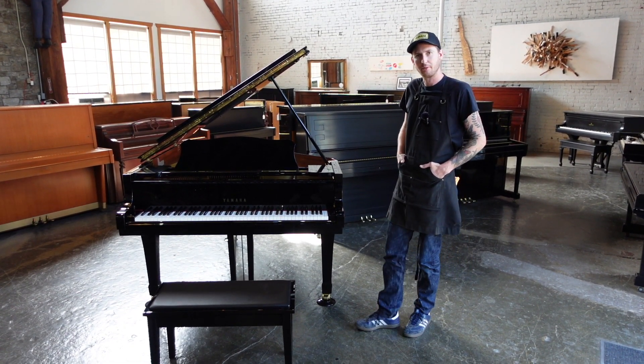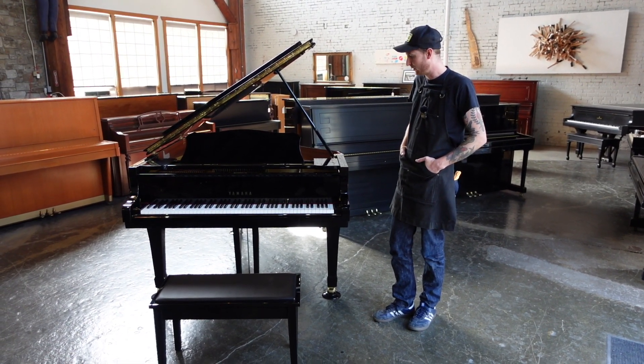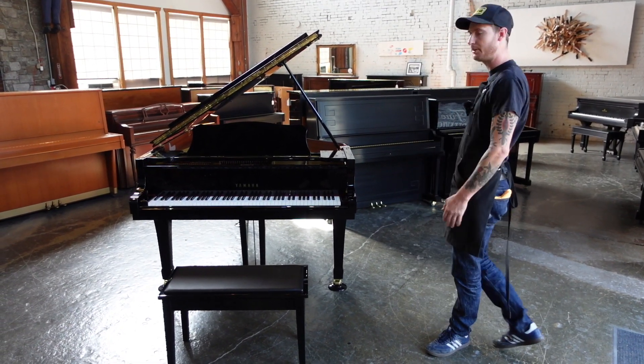Hey Richard, I'm Aaron with Seattle Piano Company. I just wanted to show you around the Yamaha C3 a little bit.